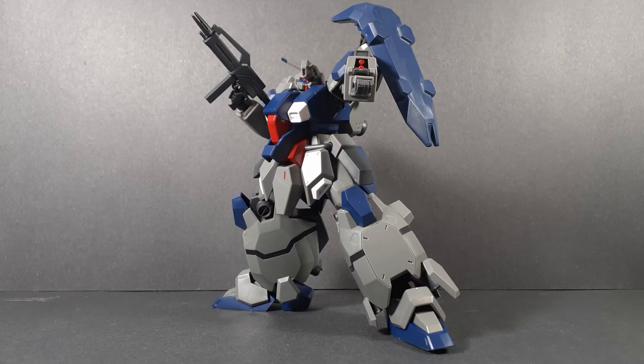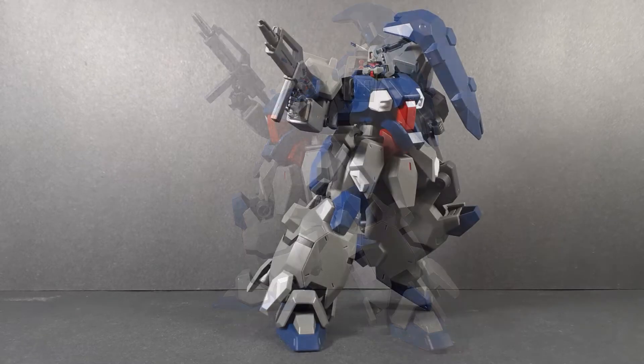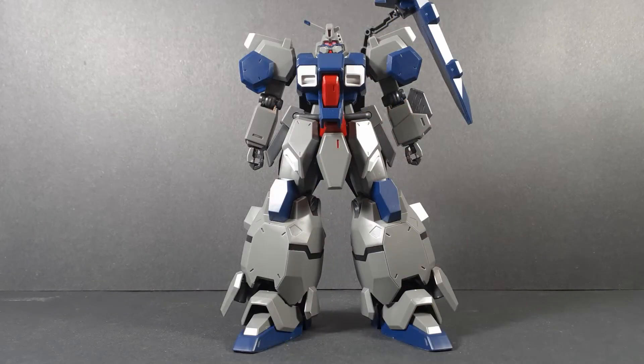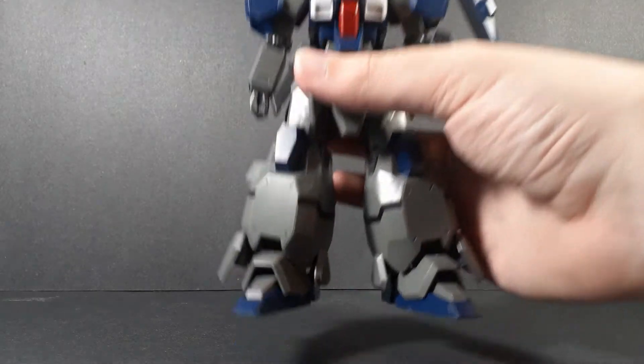Hello, welcome back to another Gunpla review. Today we're taking a look at the FD-03 Gustav Karl Unicorn version. I don't actually know all that much about Unicorn, so instead of talking about that, let's just get into the review, shall we? Let's start, as usual, with the articulation.